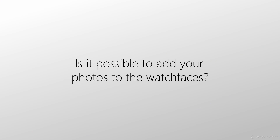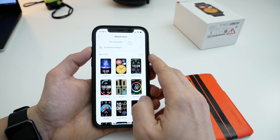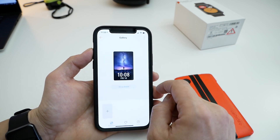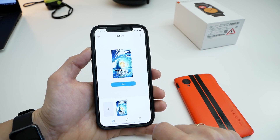Is it possible to add your photos to the watch faces? Yes, you can add your own picture, but the information displayed on it will only show the time and date. Steps and battery percentage unfortunately cannot be displayed, and you will have to swipe left to right for more information.